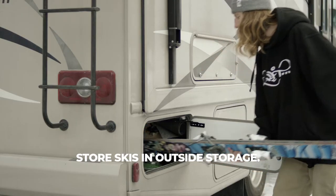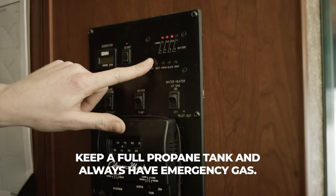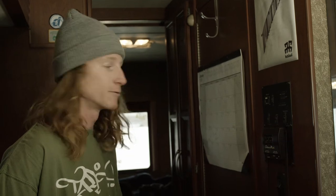I always bring multiple pairs of skis. I store them in the outside deep storage cubbies. I keep a full propane tank so that I can run my heater, stove, and water heater as much as I want.